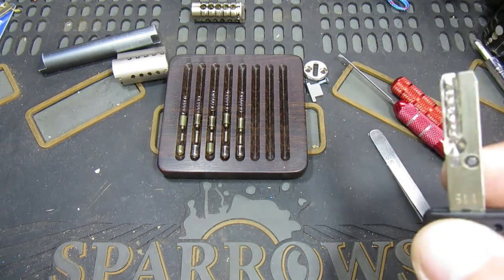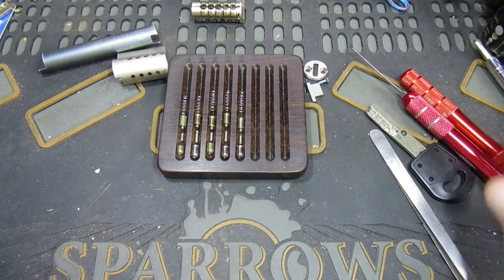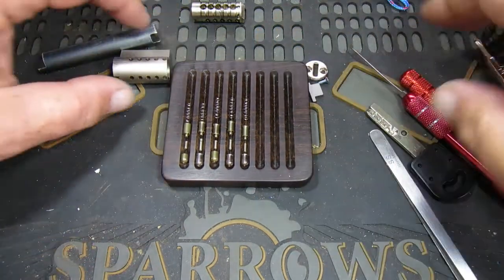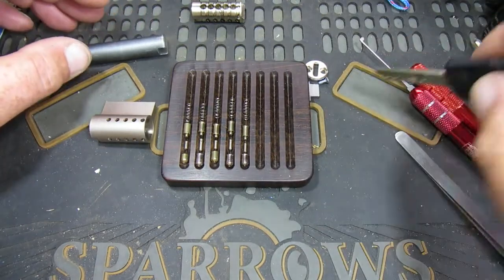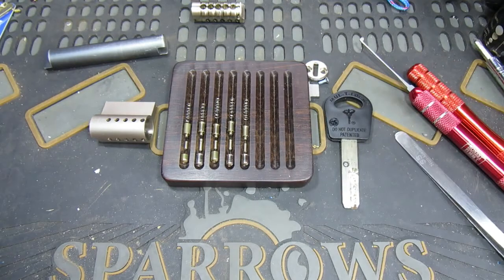But anyway, there we go - my first Multi-Lock Interactive picked and gutted. I hope you enjoyed that, thanks for watching, and I'll see you again soon. Bye!